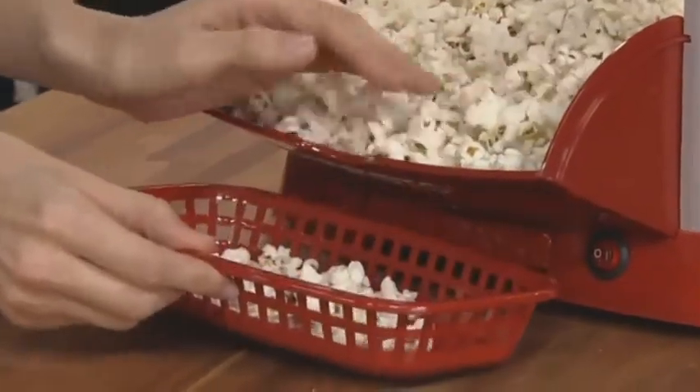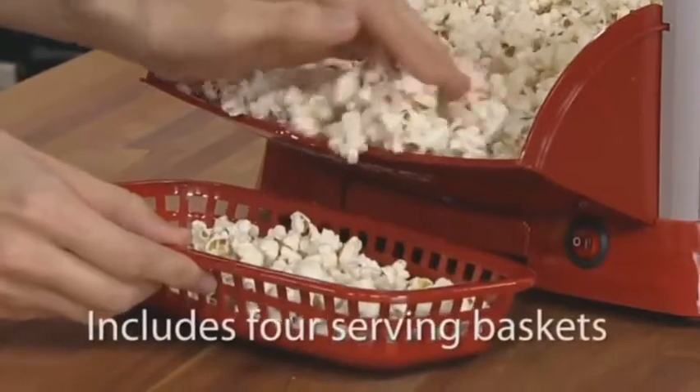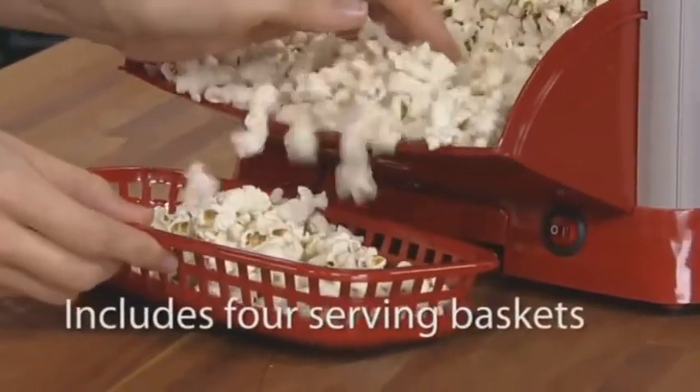Serving a healthy snack has never been easier. Open the lower door and fill the serving baskets — four are included.